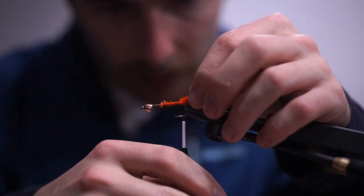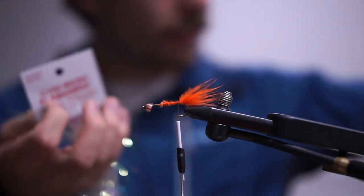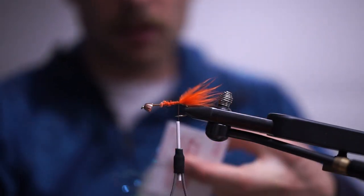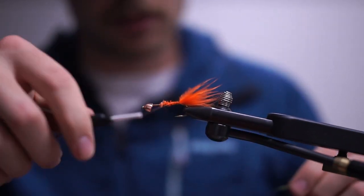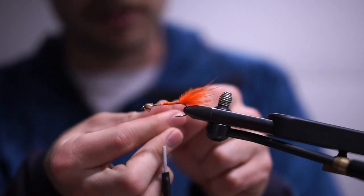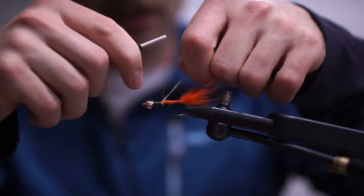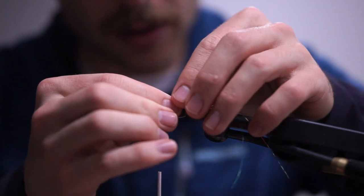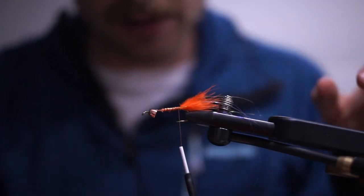Next we're adding some flash to the tail. I'm taking three strands of one one-hundredth micro flashaboo, clipping those out, and folding them in the middle. There are a lot of different ways to do this — it doesn't really matter how you secure the flashaboo because it's all going to end up covered in dubbing anyway. I like to wrap it around the thread, secure it to the top, give it a couple more wraps backwards, then split it so you get three strands on either side. This is by far the most efficient way when tying a bunch of these.